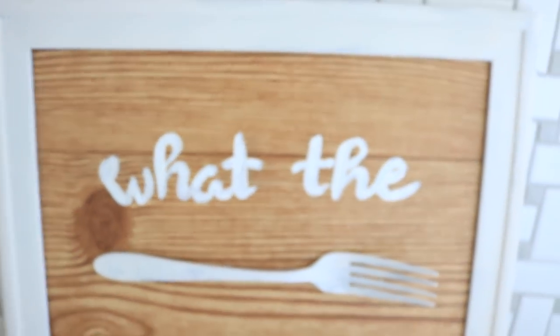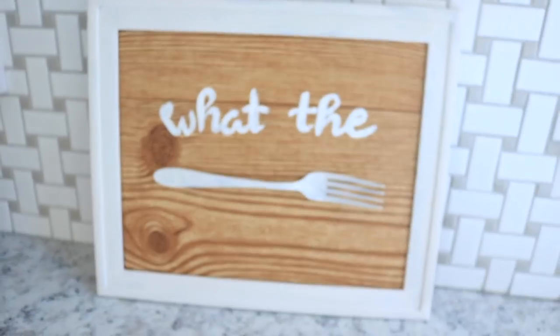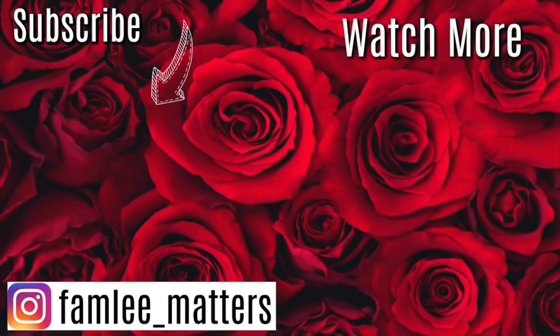I just love how this one turned out. Thank you guys so much for watching — comment down below and let me know which one is your favorite, and don't forget to subscribe if you're new. We'll see you all next time, bye!